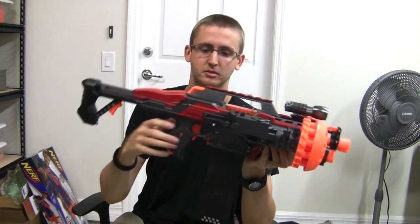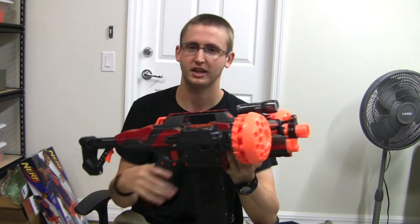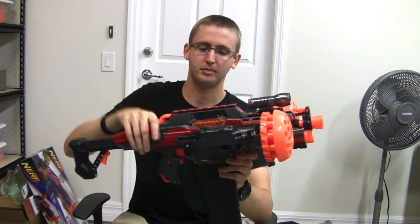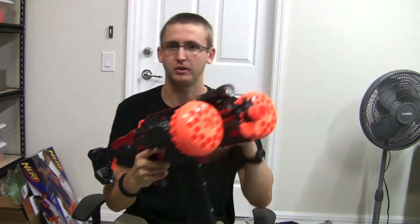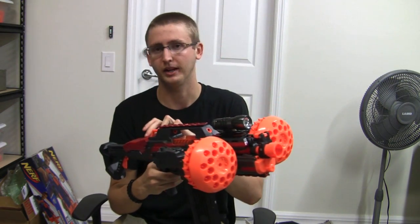As you can see, some serious firepower. The Swarmfires are firing stock ranges because they haven't been modified other than rate of fire, and changing the rate of fire does not increase their range, just their rate of fire. The Rapidstrike is shooting just as far as other voltage-ramped Rapidstrikes, which is much further than stock — the flywheels are spinning a whole lot faster, and it also increases the rate of fire by upgrading the voltage of the pusher motor.